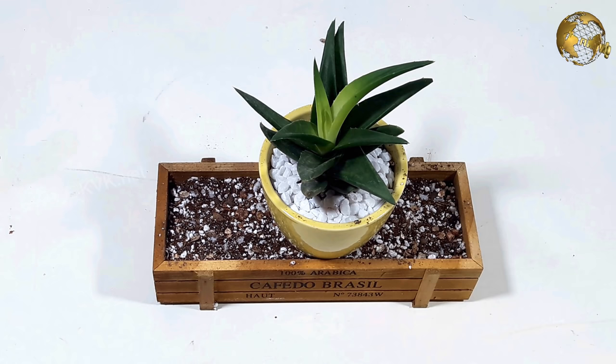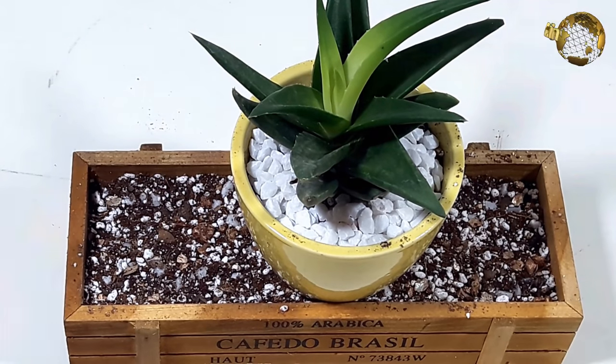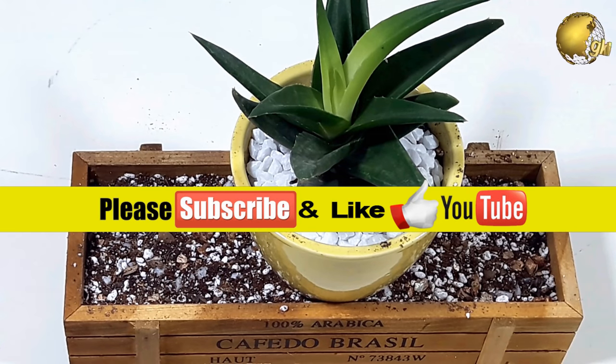If you like the video please give a thumbs up and share the video on your social networks. Watch the video till the end, comment below, and watch the entire length of the video — this is how you can support the channel so that we can produce more interesting videos on gardening topics. Also consider subscribing to the channel if you are new. Happy Gardening!